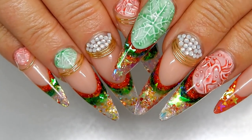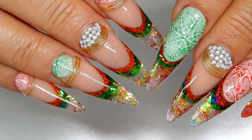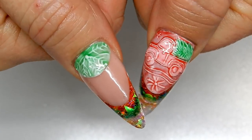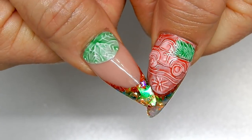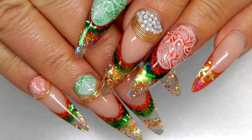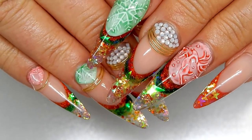Here's another look at the finished nails. I will be having a separate video on how I applied the jewels, and also another video coming up next on how I did that little red truck. Thank you all so much for watching — Merry Christmas to you all and I will see you in the next one, bye!